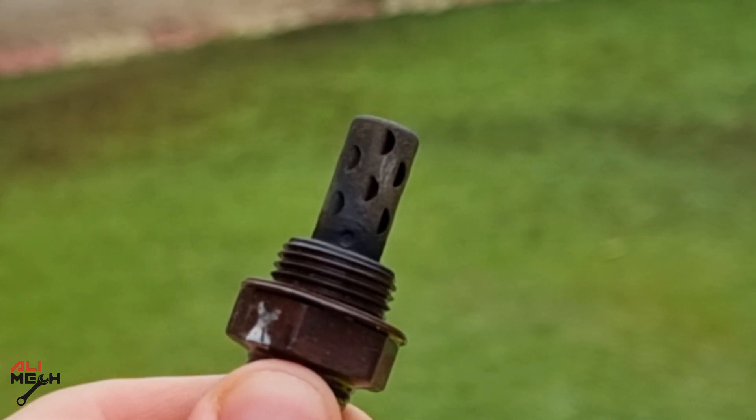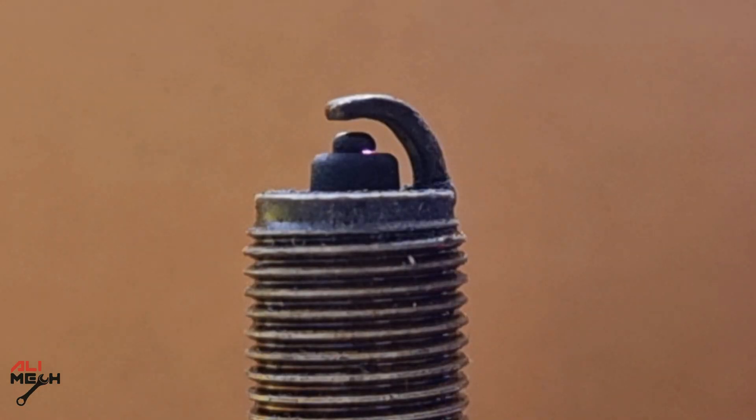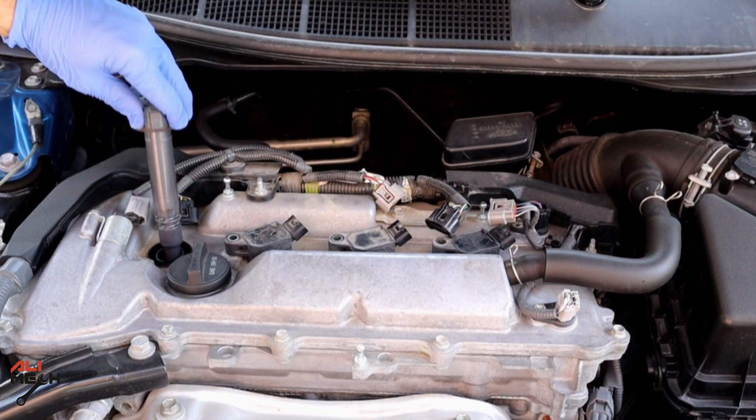Keep in mind, oxygen sensor won't get dirty unless you have some serious problem, whether if you have a bad fuel injector, faulty spark plug, or faulty or cracked ignition coil.